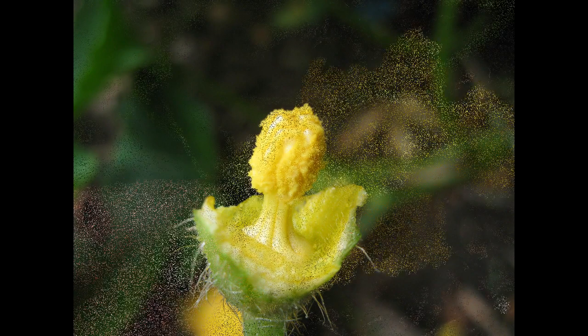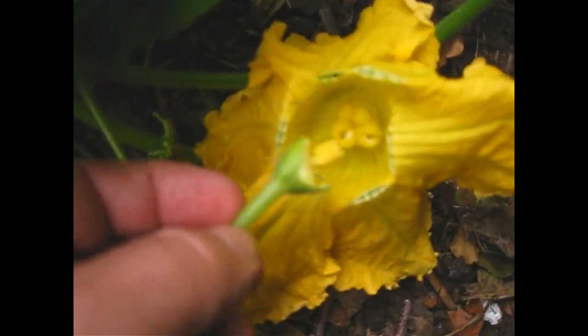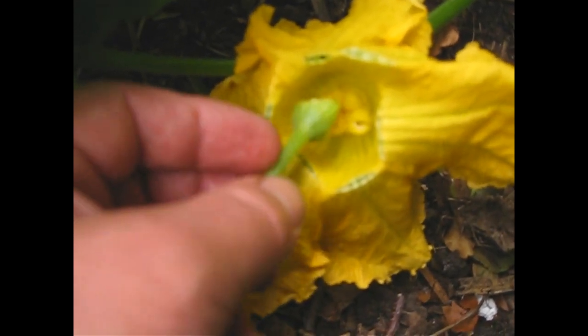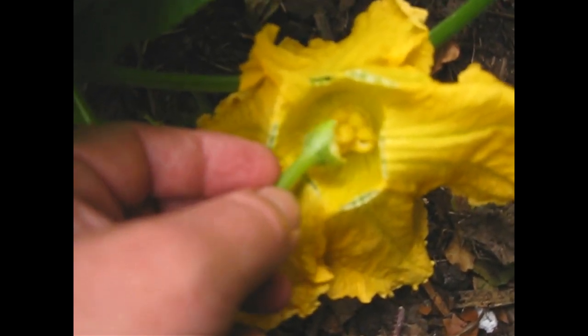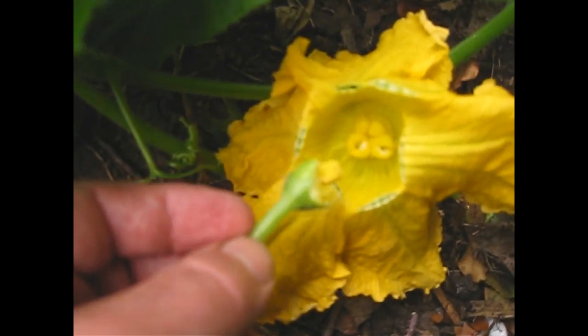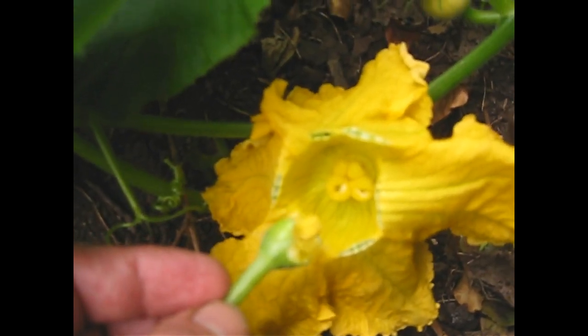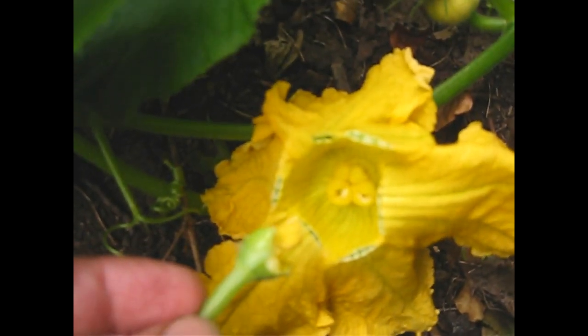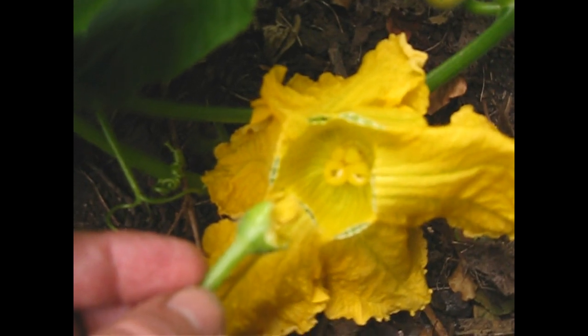With the pollen on the tips, we're going to gently dab him ever so gently on there to see if we can transfer the pollen and get that pumpkin to swell up. So good luck little flower, hope you make it. We'll keep you posted.